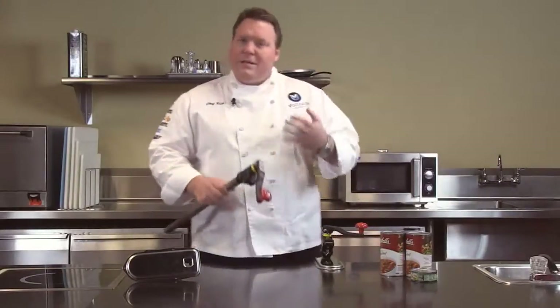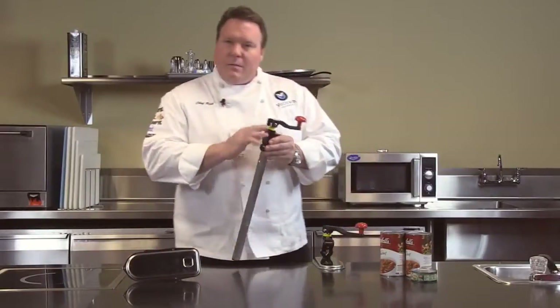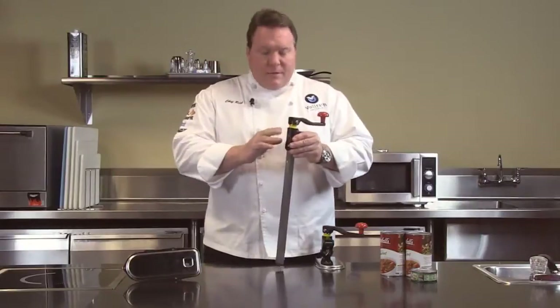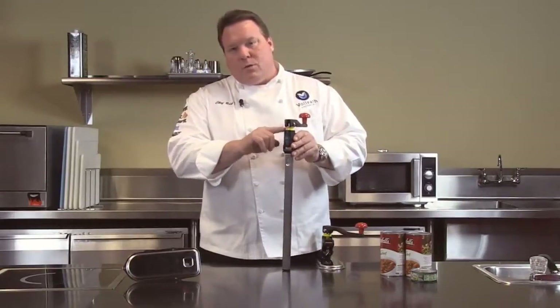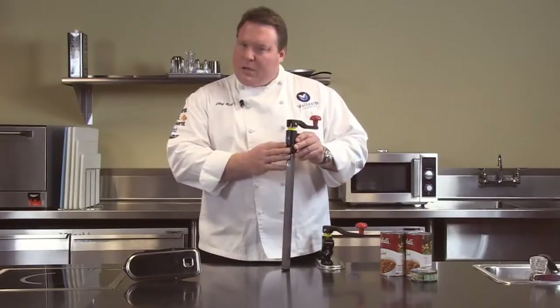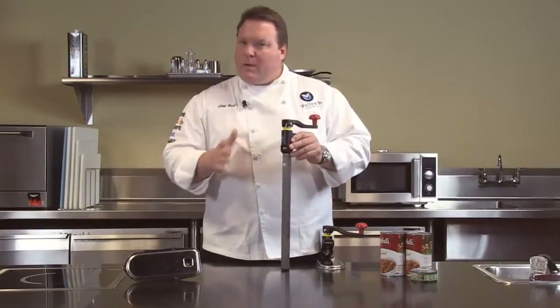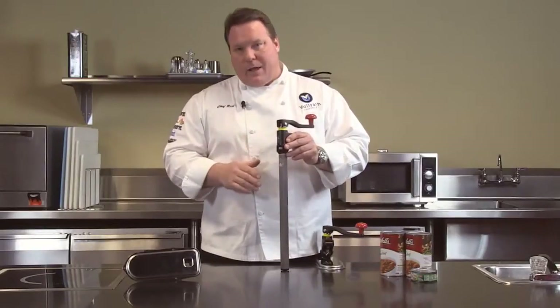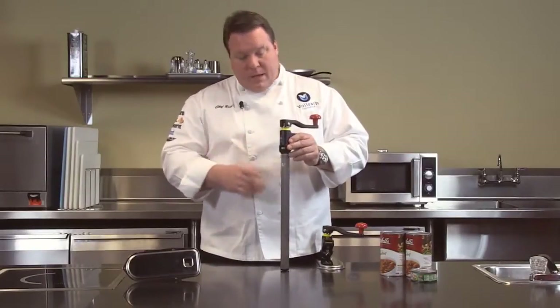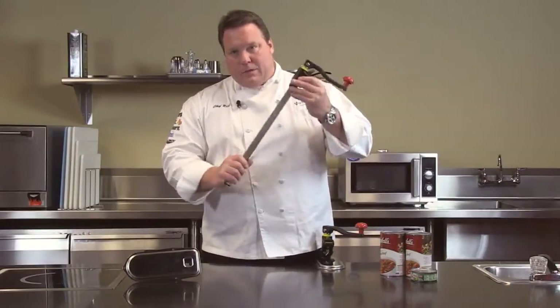We start with three different models, or configurations. Our first model is the medium duty. We identify the medium duty line by this yellow top band. With this we have a one inch gear, which means you're just going to have to go around maybe a few more times to open a can. We recommend this line up to about 20 cans a day. We offer it in two heights: a 14 inch height and a 22 inch can height for this medium duty line.